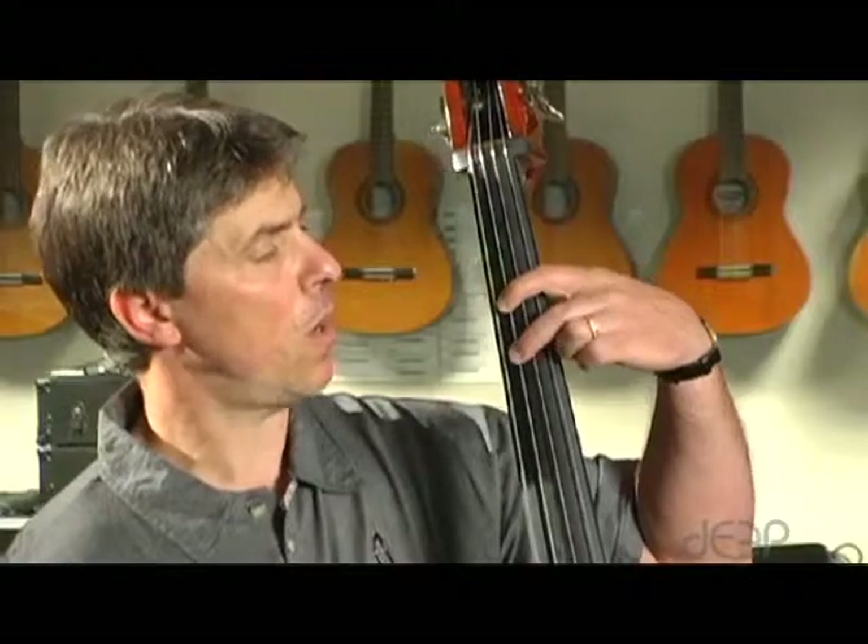This will be the one octave C major scale starting on second finger in first position on the A string. The note is C natural.